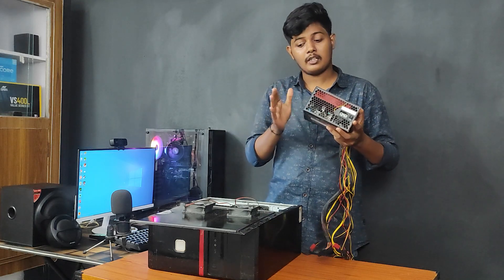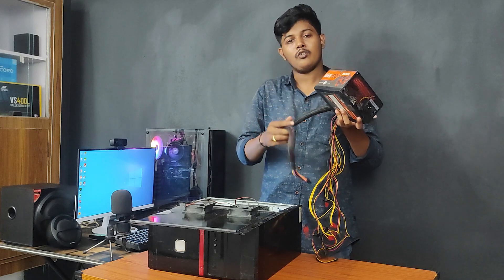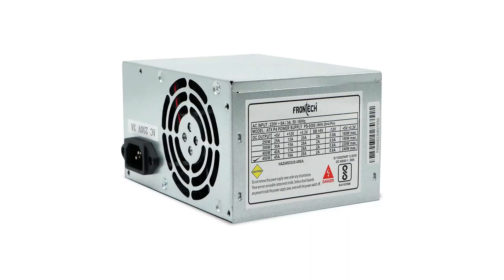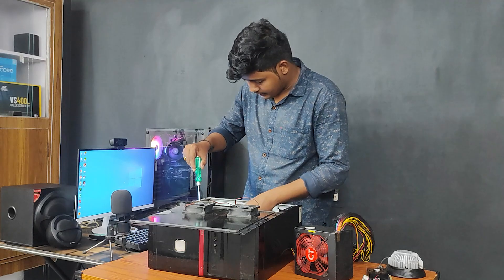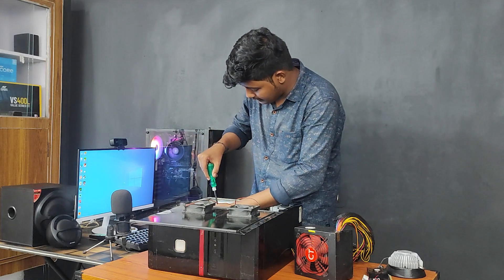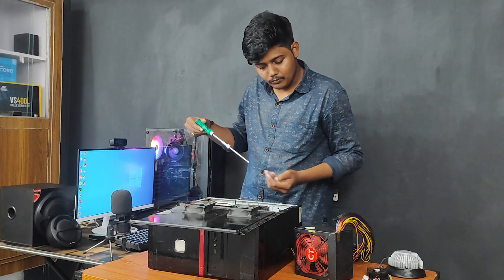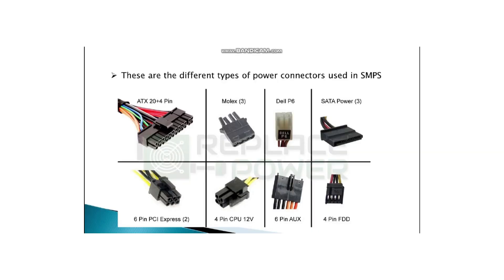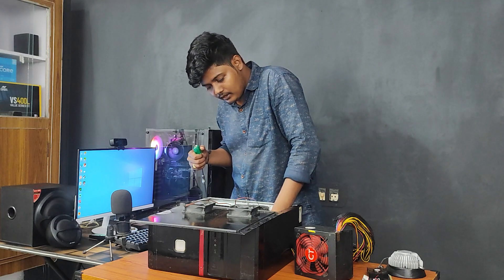This is very important for you to use the basic SMPS. When you use the SMPS correctly, you can use it properly. When you remove the SMPS, so friends, proceed carefully.